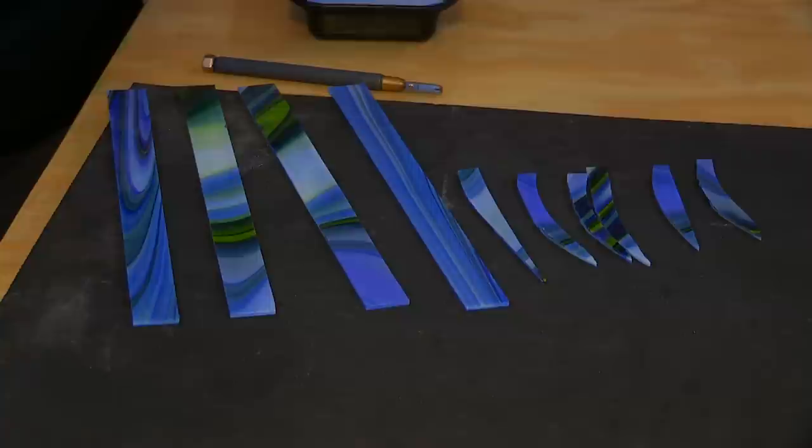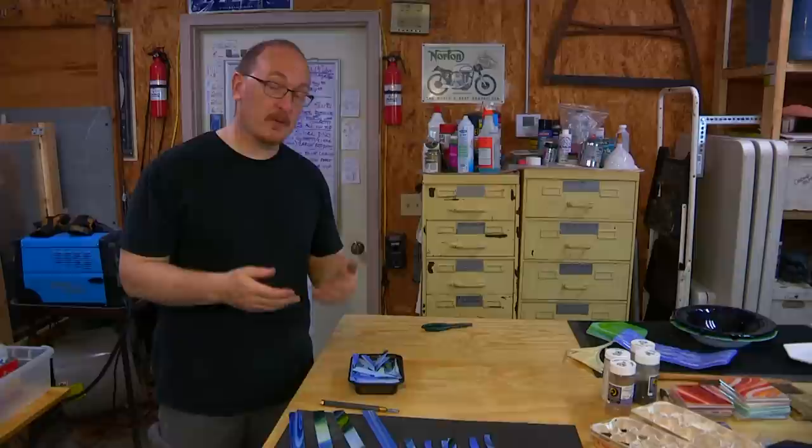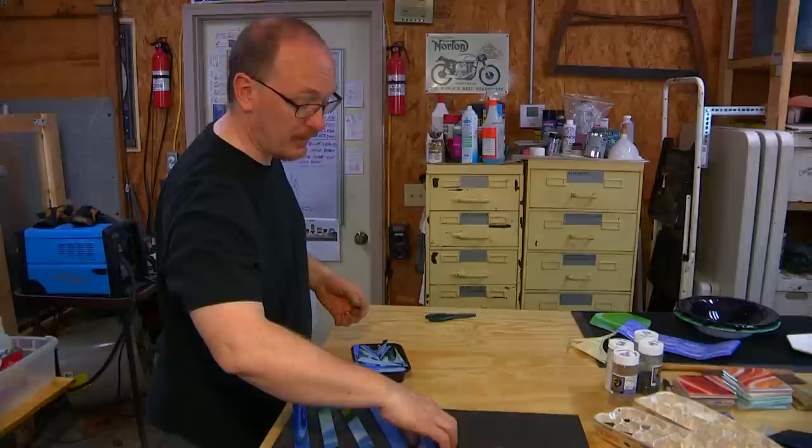I don't glue these — when I'm doing my bowls and dishes, I set them up and put them directly into the kiln just like that. It's different than the frit paintings. The ground glass is called frit, and that needs to be glued because it's so small it'll shift all over the place and I'll lose my design.